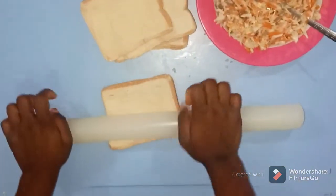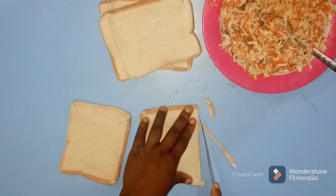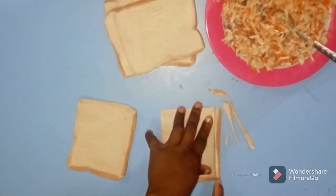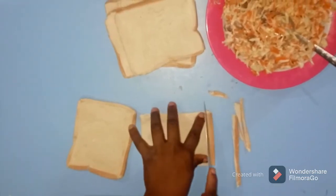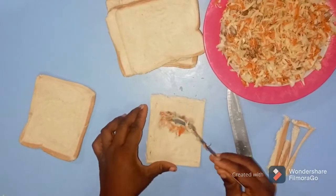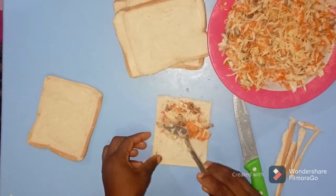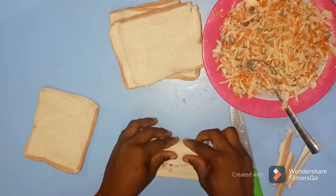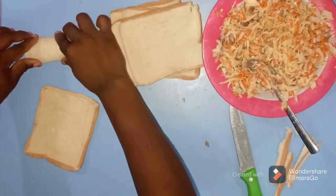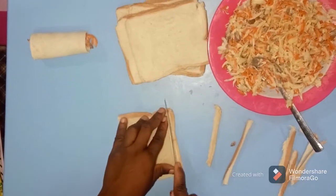I'm almost done — I'm rolling enough bread so I can share with my sisters and friends for them to taste it. After this, bring your knife and cut the rough edge parts of the bread — you don't really need those anymore. Then put all your mixture — the carrots, salad, beef, and mayonnaise — inside the bread, roll it, cover it, and set it aside. Continue until you finish all the procedure, filling and rolling all the bread the same way.